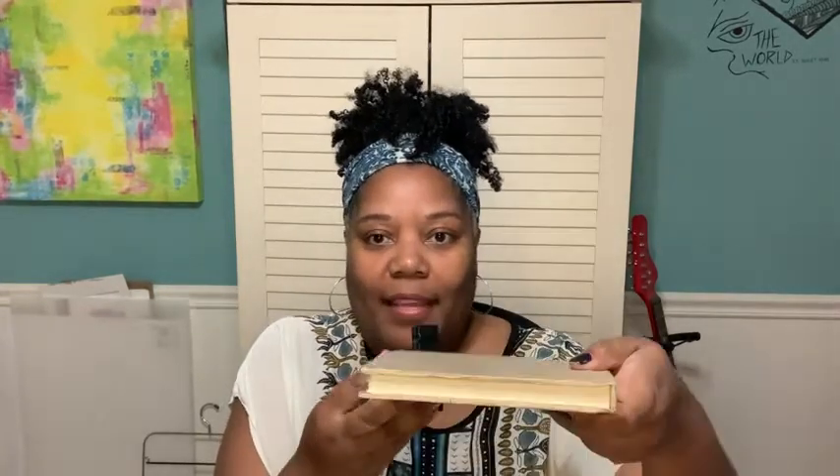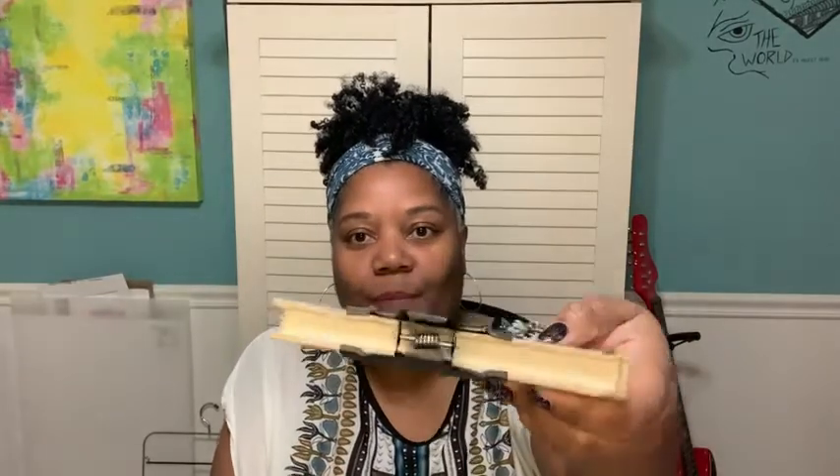I also like how wide these clips open — so wide that they can fit on the edge of this book. I'm really enjoying using these bowl clips, and that's my point of view.